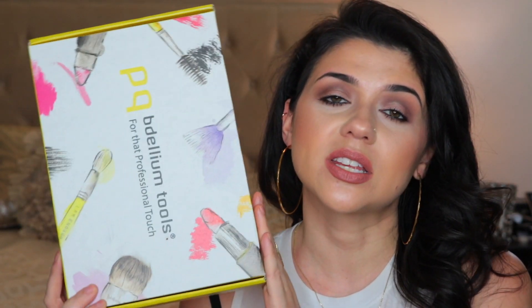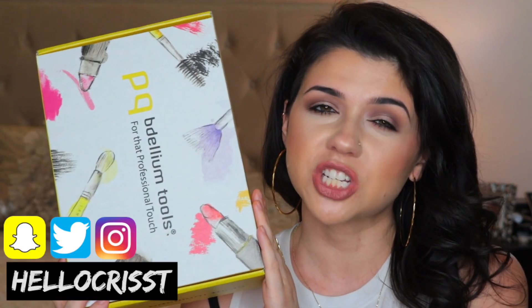In today's video, I am going to be doing an unboxing on the new Dallium Tools Summer Box. If you're not familiar with Dallium Tools, they are a really good makeup brush brand. I use their brushes every single day. They're some of my favorites.